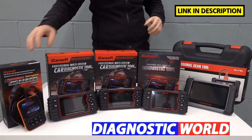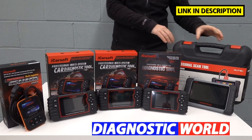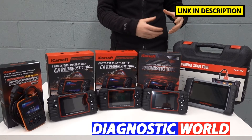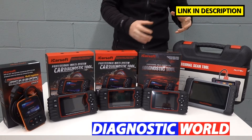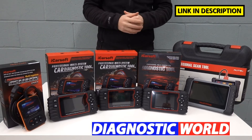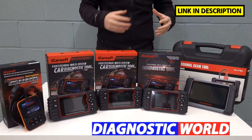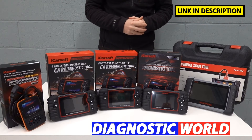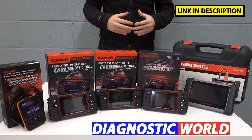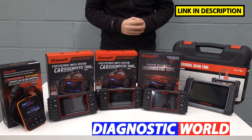I'm going to be starting with the cheapest and working my way right up to the most expensive. It is true that the more you pay for a tool, the more likely you are to get more functions and more coverage. But that doesn't necessarily mean that if you went for the cheapest tool, you wouldn't get done what you needed to. It's all really about finding a tool which is good for your budget, your vehicle and your specific requirements.